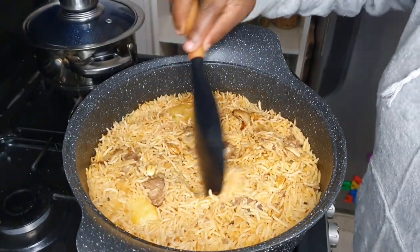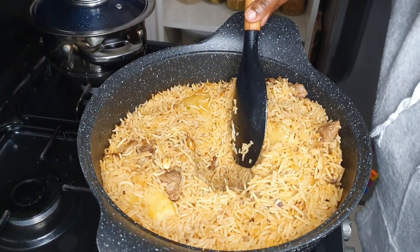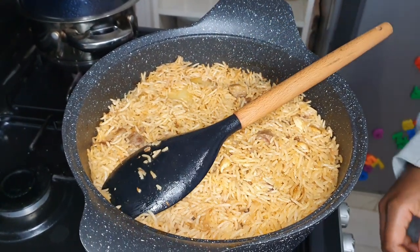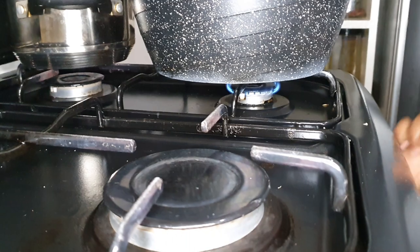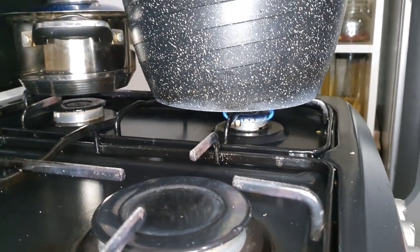There is almost no water — it's down there completely — so I'm just going to cover this and cook it on the lowest heat possible. This is the other side of the cooker — that is what I mean by the lowest heat.